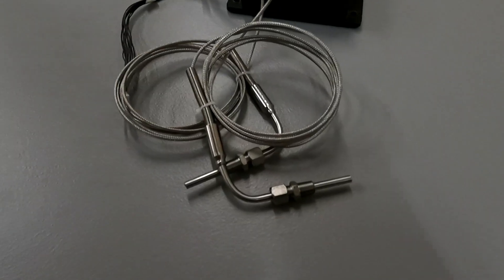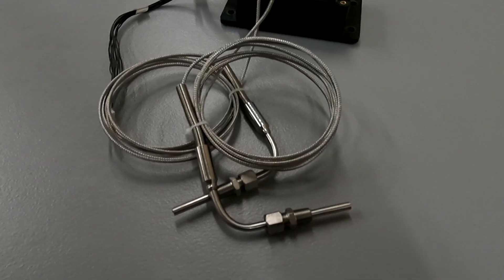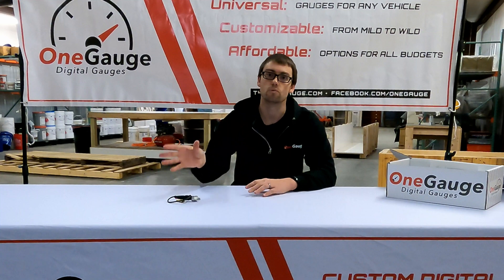We also have EGT options — high temperature sensors for measuring exhaust gas or cylinder head temperature, basically for temperatures above 250 degrees Fahrenheit. These require a special module mounted to the circuit board, and we use K-type thermocouple sensors. If you purchase the sensor from us, we'll include a probe. You can also use your own probes, and we can mount the module which provides extra screw terminals specifically for those sensors.